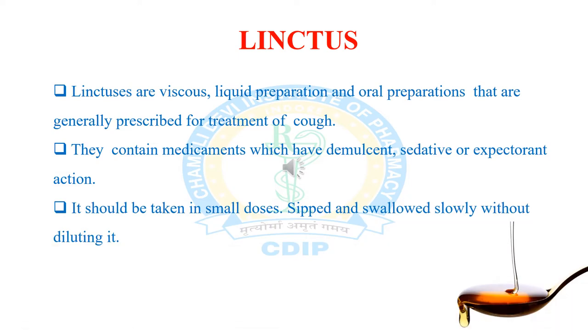So what is linctus? Linctuses are liquid oral preparations that are generally prescribed for treatment of cough. These are viscous liquid oral preparations generally prescribed for relief of cough. They contain medicaments which have demulcent, sedative, or expectorant action. Linctus should be taken in small doses, sipped and swallowed slowly without diluting it with water, in order to have maximum and prolonged effect of the medicament.